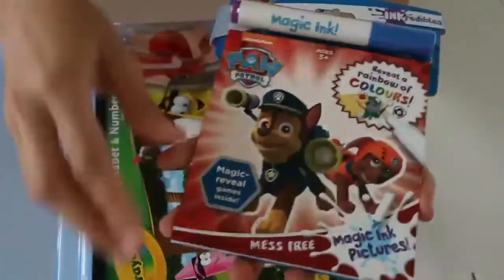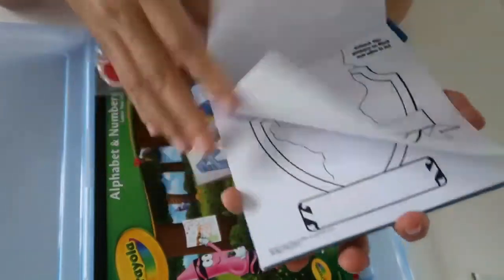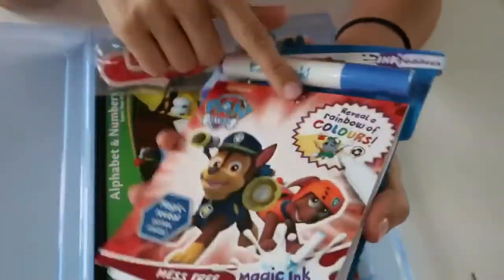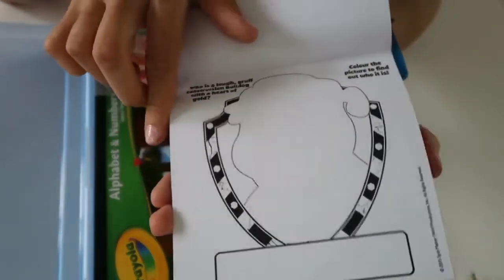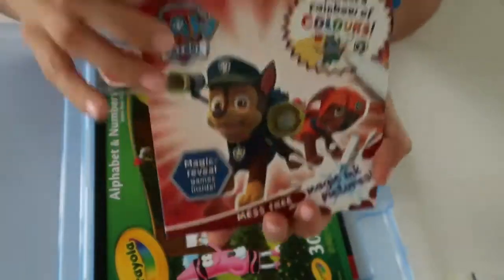The next thing is this little Paw Patrol magic ink pack. This is actually brand new — he hasn't even used this yet. If you know what magic inks are, you just mark the page and a picture will appear. Really cool activity for him to do, and he really loves Paw Patrol, so I'm sure he'll love getting started with this.